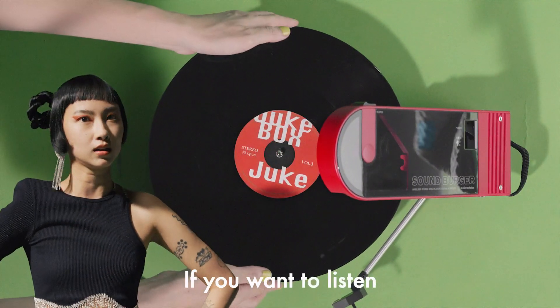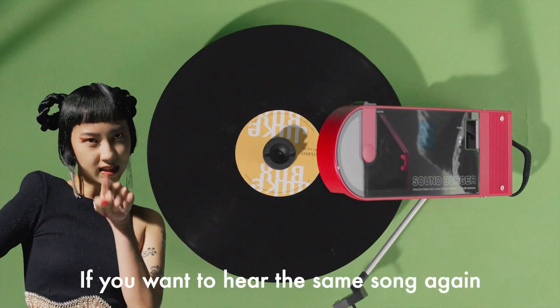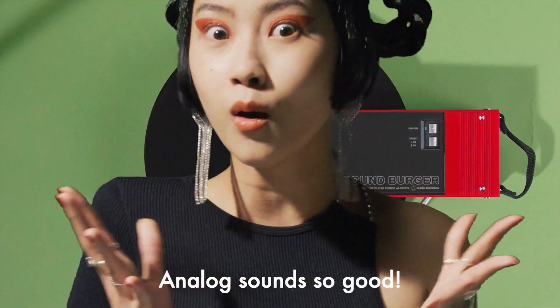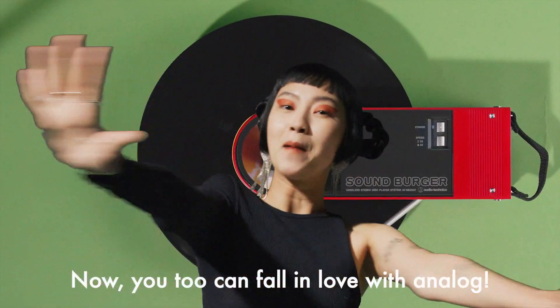If you want to listen to the second half of the record, just flip it over. If you want to hear the same song again, just put the needle back to the beginning of the song. Analog sounds so good! Now you too can fall in love with Analog. See you later!